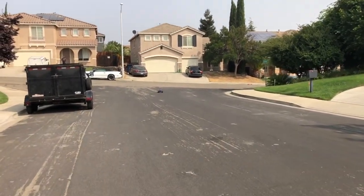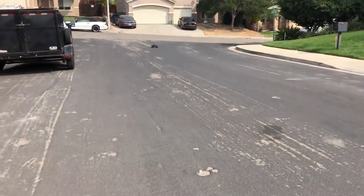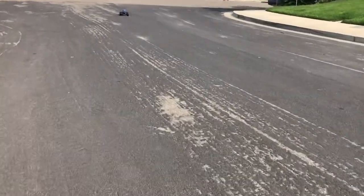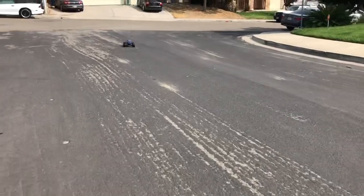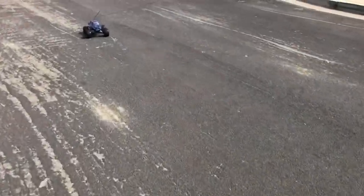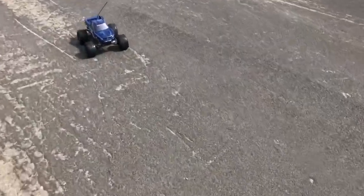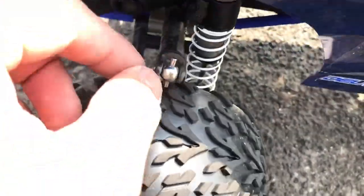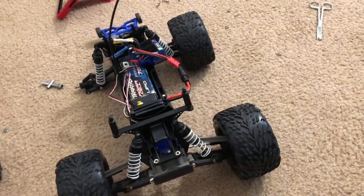Oh, there goes the drive shaft. Yep, that's the drive shaft. I broke it again. Looks like it broke this piece right here. Oh yeah, that broke that. I killed my drive shaft already.